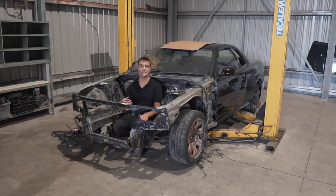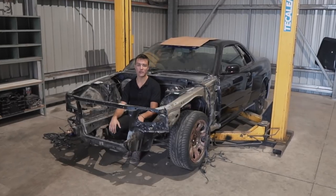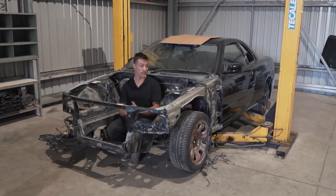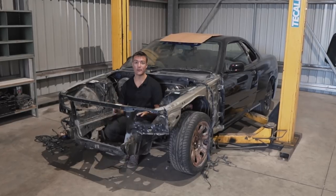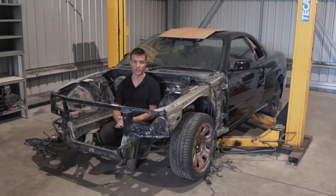Welcome back to Broken Sylvia, my name is Damien and the long-awaited Episode 5 of the R34 rebuild is here finally. This might not look like a car at the moment but it is indeed an R34 Skyline, and today we are going to be shaving the engine bay on it.